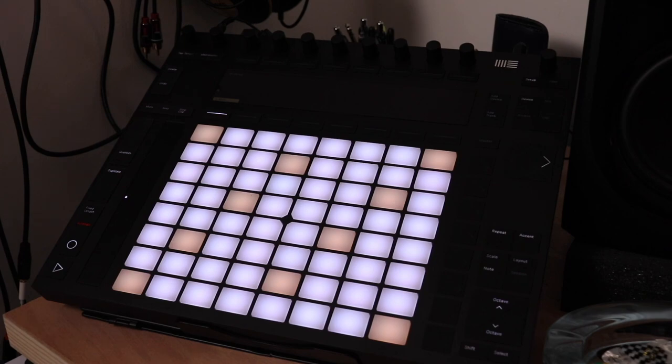I want to talk about the Ableton Push 2. I got this before I got either of my MPCs because I've just been a long-time Ableton user. It really gives you that hands-on experience with your DAW — all the controls are right there, it really feels like an instrument. To be honest, since I got the MPCs I haven't been using it as much, but it's still a really important part of my studio and I would recommend it.